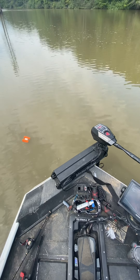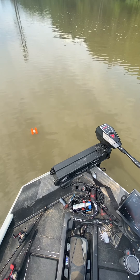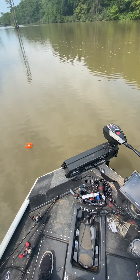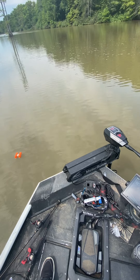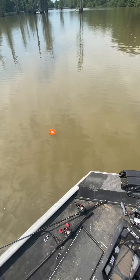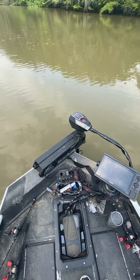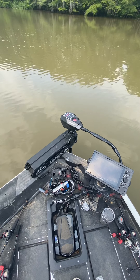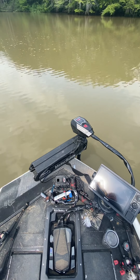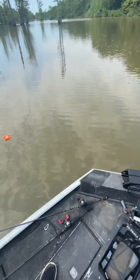The motor is running; you can hear slight adjustments. I've used this quite a bit now, and I did the calibration three times like they recommended. As you can see, we're drifting away just slightly — not more than three feet. As the wind kicks in, there it goes turning back to make an adjustment. In order to correct, it has to drift slightly; otherwise it wouldn't know it's off position.